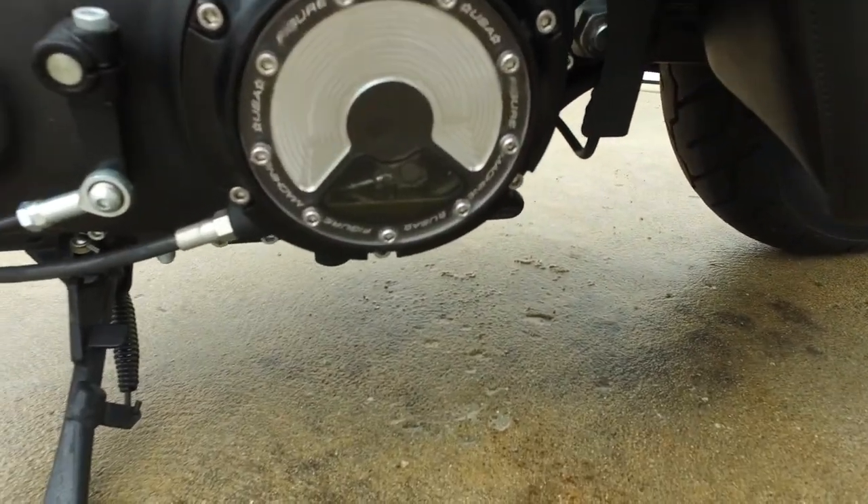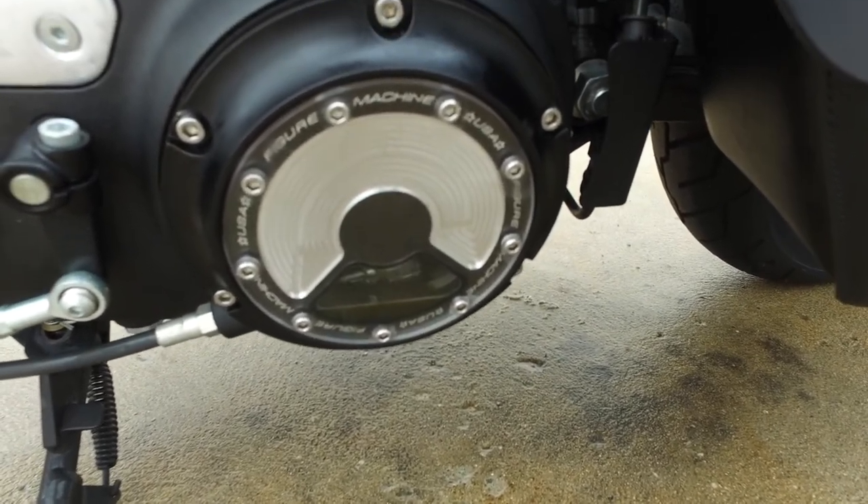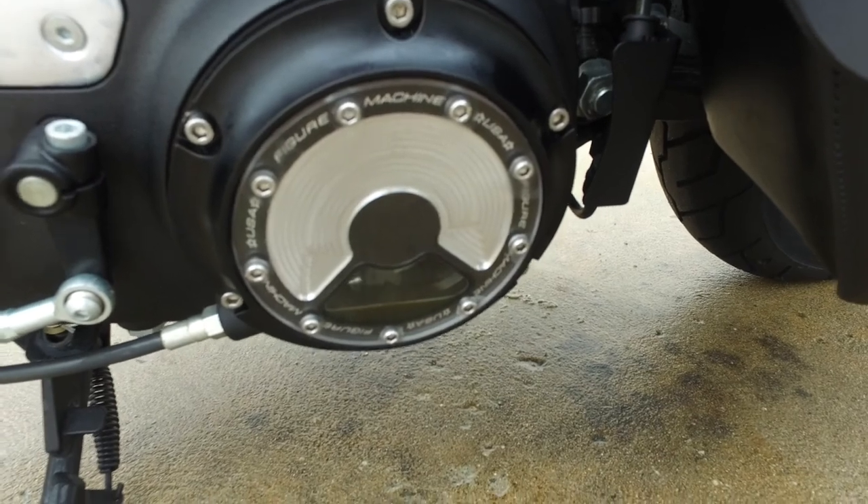You can see all the oil and stuff, and when the clutch is working — I don't know if you'll be able to see it — but you can see the clutch cable in action. Pretty cool.